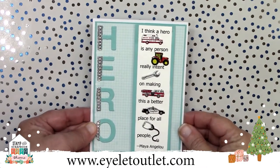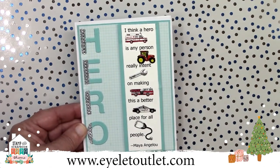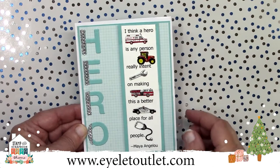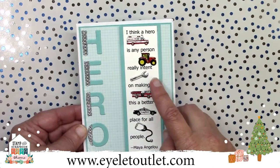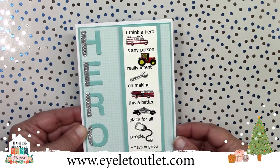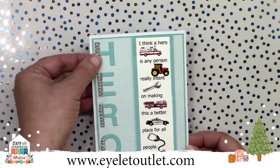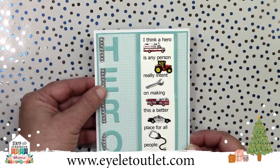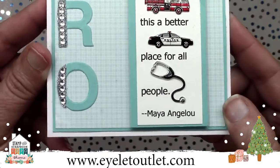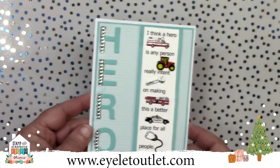I'm going to change directions now and show you some quarantine cards. This hero card is beyond wonderful for honoring someone you think is a hero. Susan Matthews quoted a poetry line from Maya Angelou about heroes and used many brads to illustrate it — the ambulance, fire truck, and police car brads from our first responder set, a brad from our tractor set, the wrench from our tool set, and the stethoscope from our nurse set. The pretty bling on the letters was created with a quarter-inch strip of double-sided tape topped with clear bling and dipped in extra fine glitter.